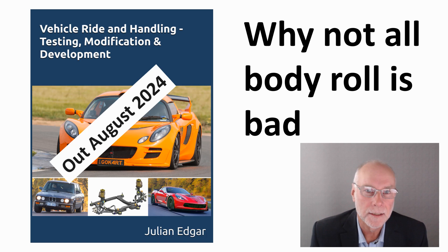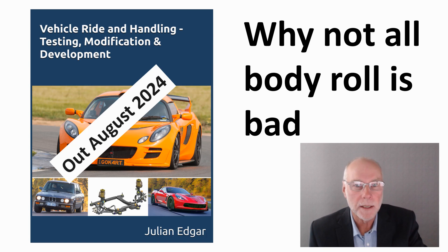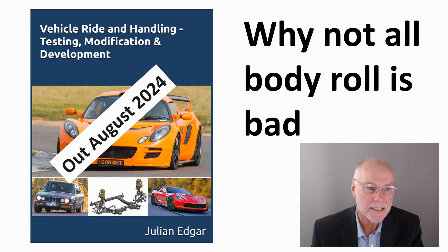Hello, my name's Julian Edgar and I'm the author of this book, Vehicle Ride and Handling: Testing, Modification and Development.